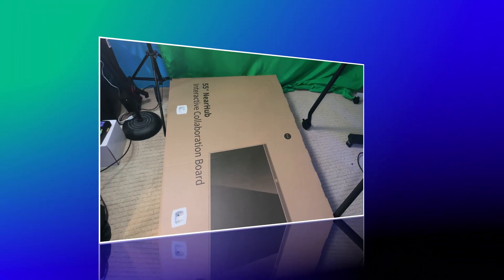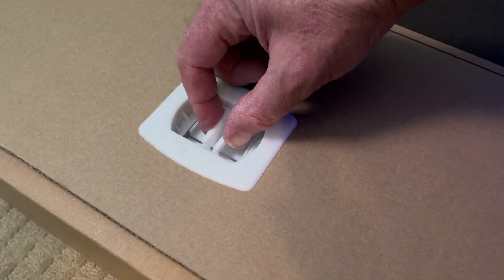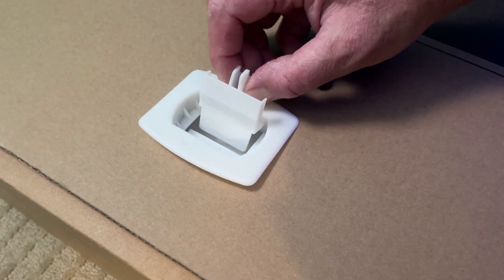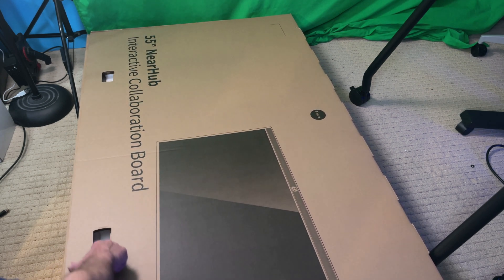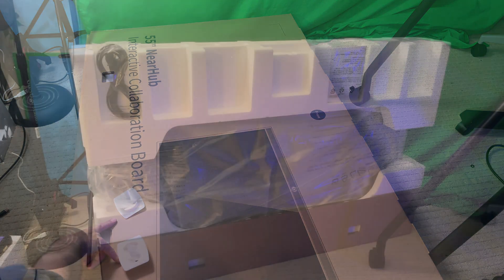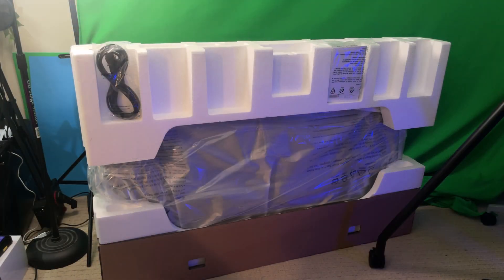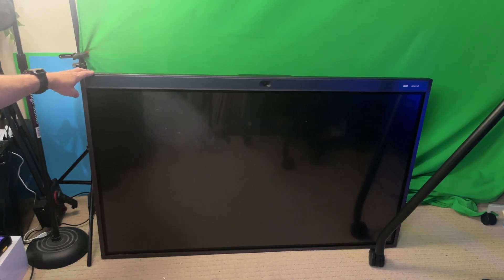We then unpacked the S55 itself. We laid it down on the floor to make sure it didn't fall, and then removed these little connectors to take off the packaging. Once those connectors are removed, the packaging becomes loose and you can slide off the top cardboard. Lying it on the floor made a lot of sense. We stood it up, pulled off the cardboard, took away the styrofoam, and that revealed the S55.